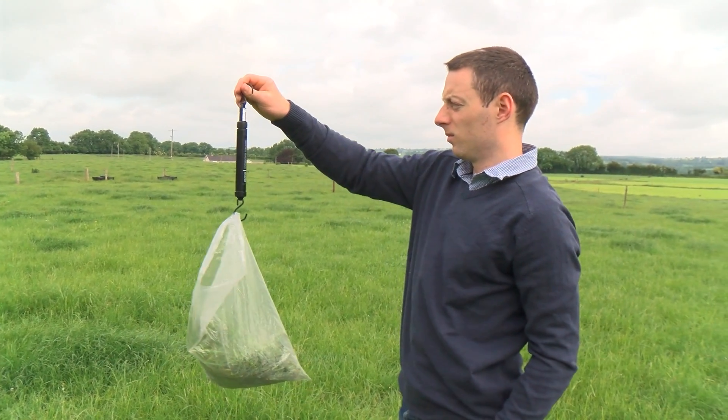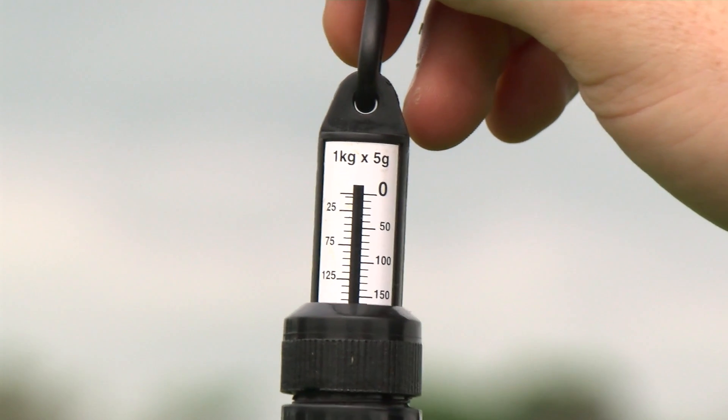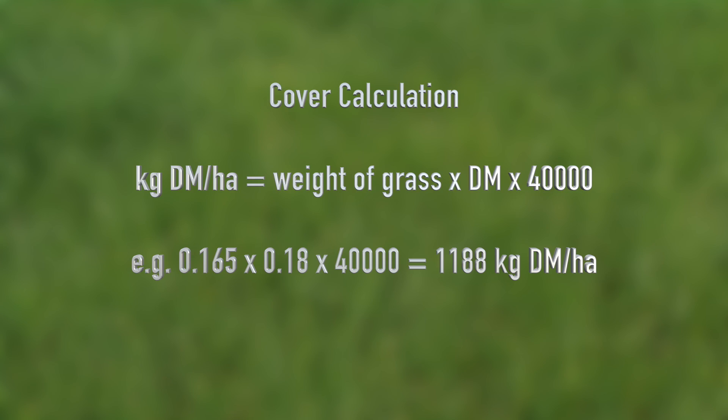The weight of the grass is 165 grams. The dry matter of the grass can be estimated based on weather conditions, and generally on a dry summer day is between 16 to 18 percent. A calculation is then used to work out the amount of grass in the paddock: the weight of the grass multiplied by the dry matter percentage, multiplied by 40,000 — as there are 40,000 quadrats in one hectare — which gives us 1,188 kilograms of dry matter per hectare.